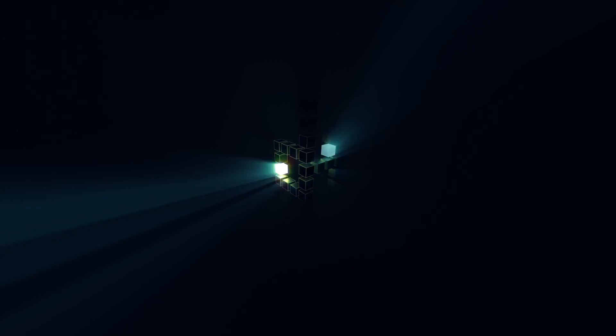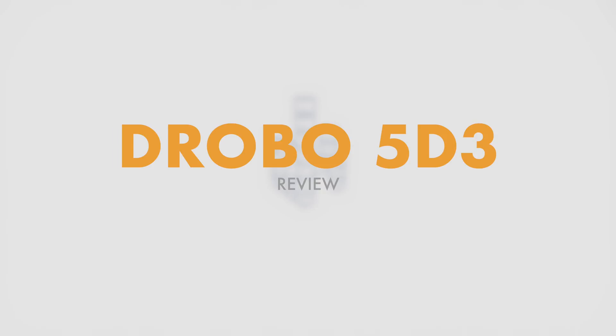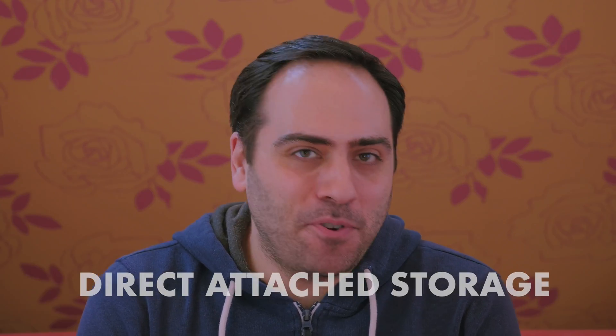Hey guys, Dimitri here. In this video we're going to cover Drobo's new DAS system, the 5D3. If you constantly have to swap between multiple external drives to access your files, then a DAS system is for you.